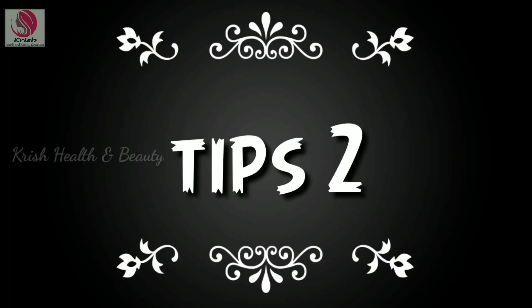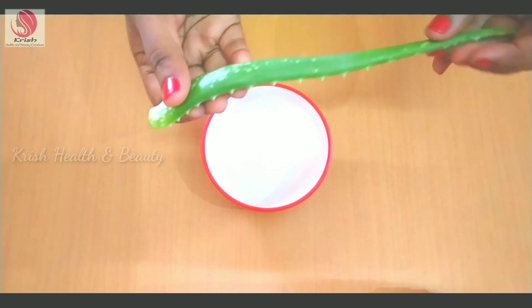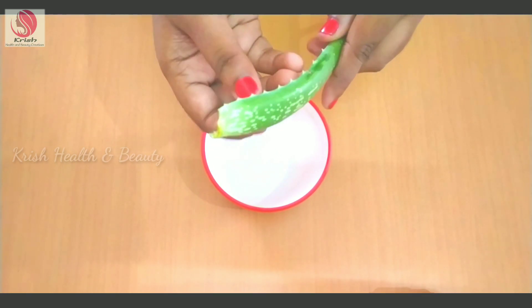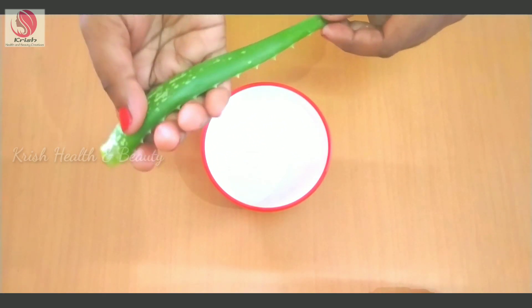Now you can follow the second tip for your face. You can use gram flour, which you can find at a fancy store.